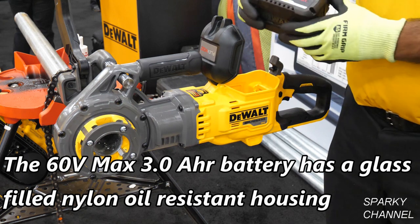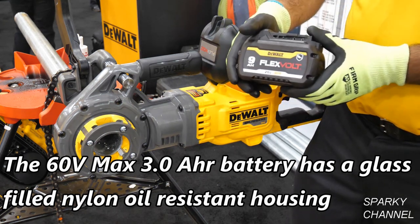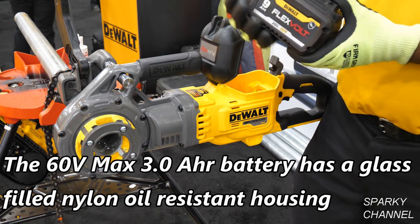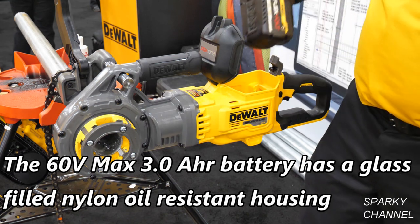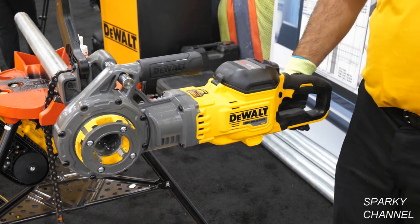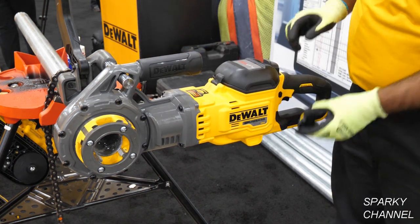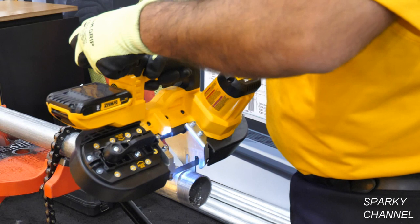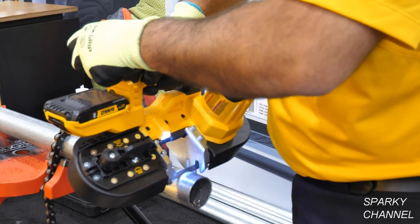With each unit we sell, we're going to be including a 9 amp hour glass-filled nylon flexible battery. This is our 9 amp hour battery with a glass-filled nylon clamshell which helps protect from the corrosive cutting oils found within this application. Each unit is Tool Connect tag ready so you can take your DeWalt tag and fasten it to the tool to help track it on the job site.